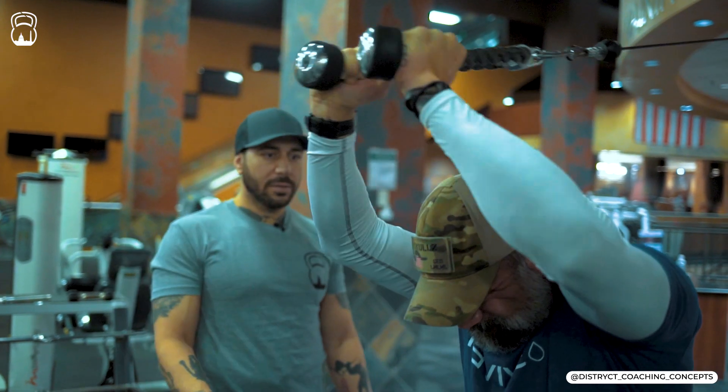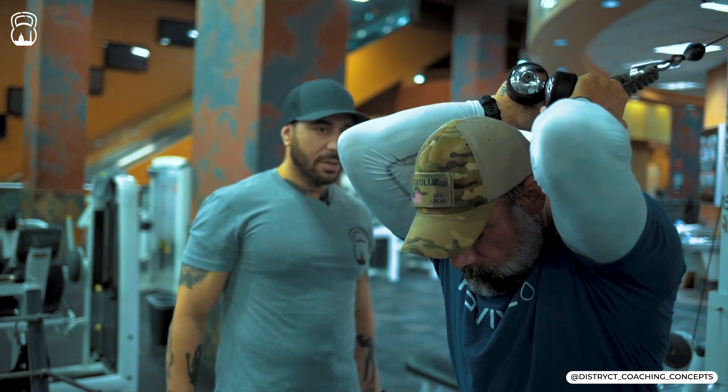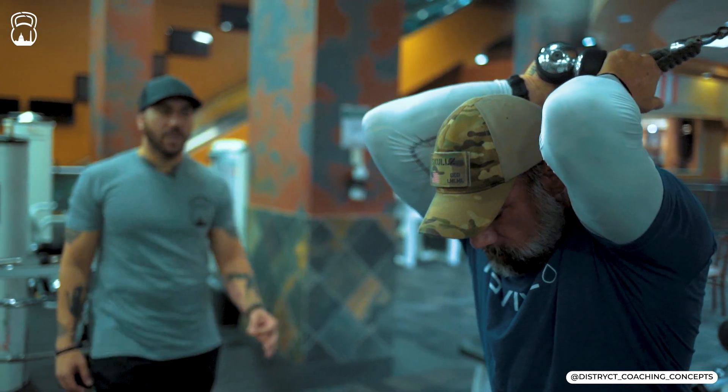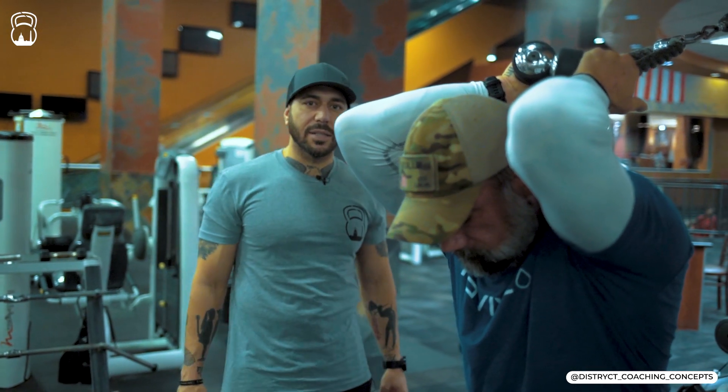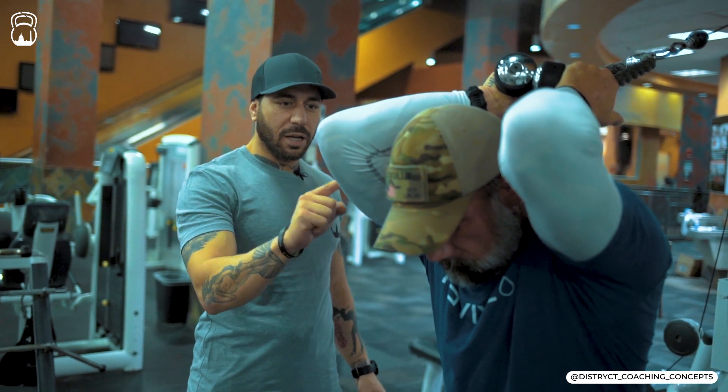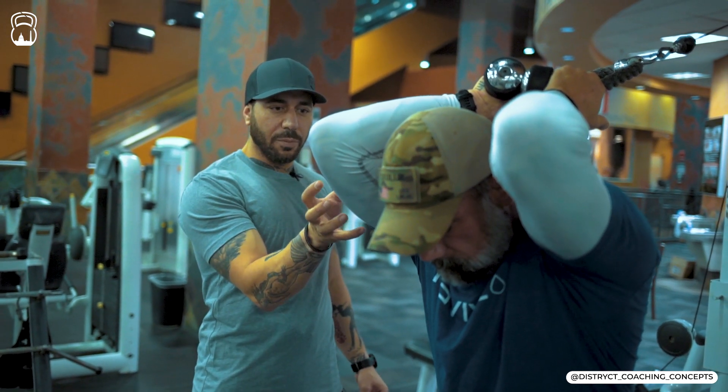Now this is going to be your last hold — your big push right here at the end. This is where you're really going to feel it. And you can see Ryan's triceps starting to come through here; it's starting to literally come through the shirt.